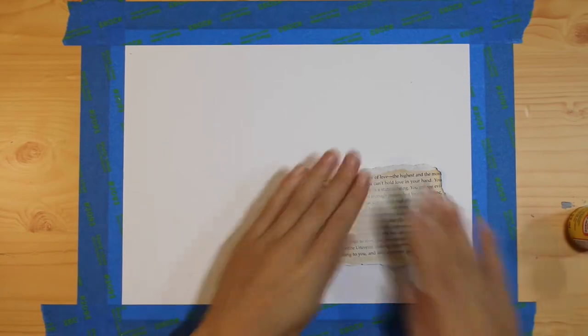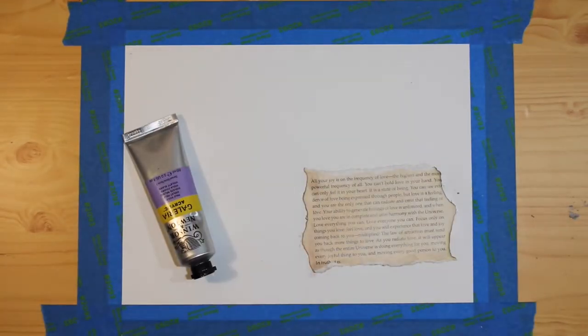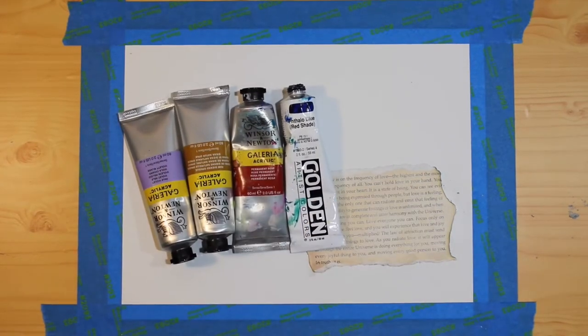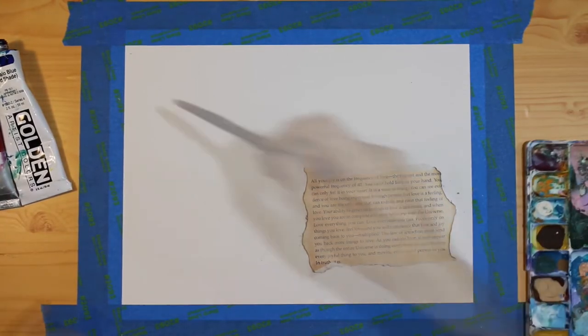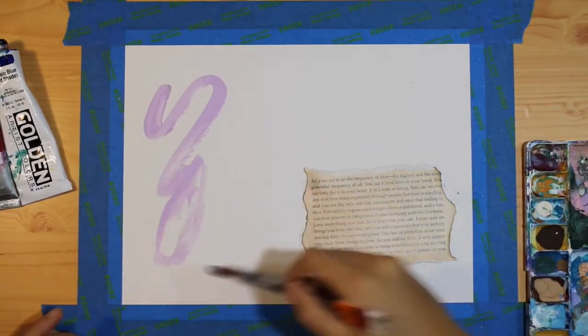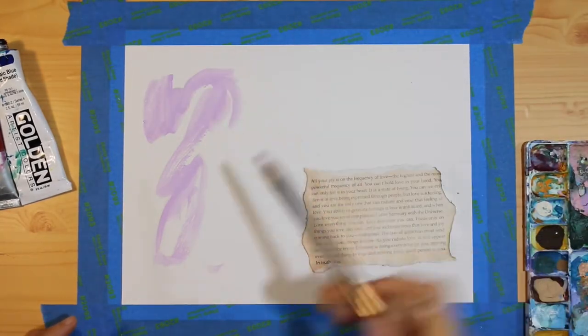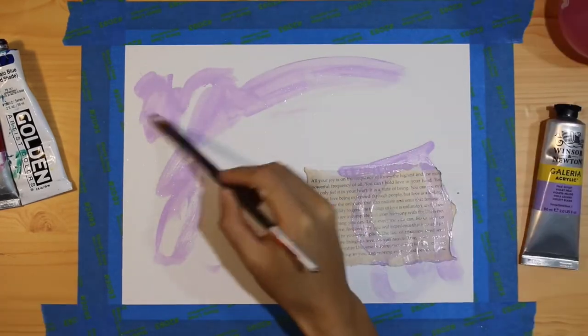I chose a couple colors blindly just to make sure that I'm still having fun and staying intuitive in my painting process. Here I'm just choosing one of those colors, wetting my brush, and then just adding random strokes onto the paper however I feel like doing.